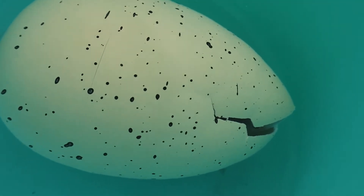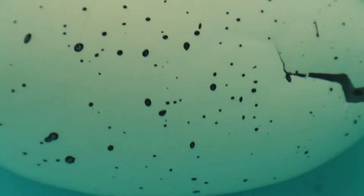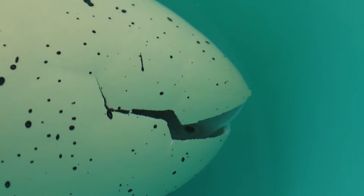So this is day three of the hatching process. You can see his head down there. I can't wait till he finally breaks out though.